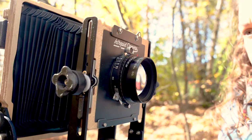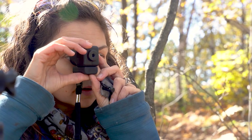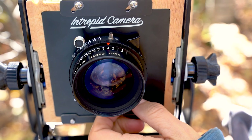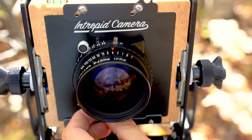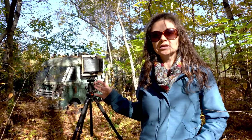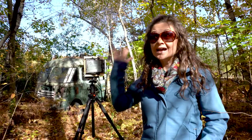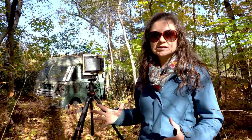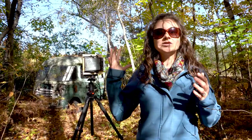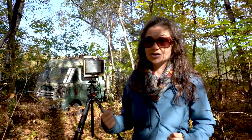I've got my Fujinon W 125mm f5.6 lens set up on f45. I'm a little scared to start off at f64 right away, so I settled for f45. But that's giving me a shutter speed of 1/8 of a second, which is also why I really like using this van as a subject — because if there is a little bit of wind, as there is today, the van anchors the scene really well because it's obviously not going anywhere. And so this is my very, very first large format shot that I've ever taken. I thought it would be a lot of fun to do this together, so let's try this out.